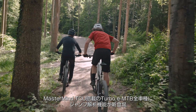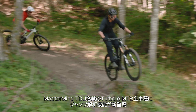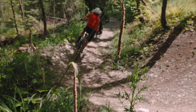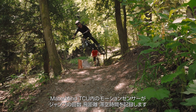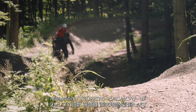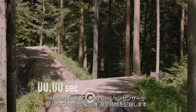All specialized turbo electric mountain bikes with Mastermind TCU now feature jump stats. Thanks to the motion sensors within the Mastermind TCU, you can see how many jumps you've done, how far you jumped, and how much airtime you've got.